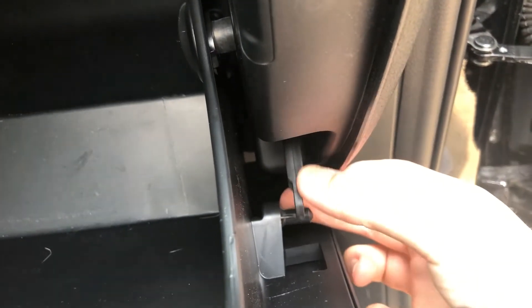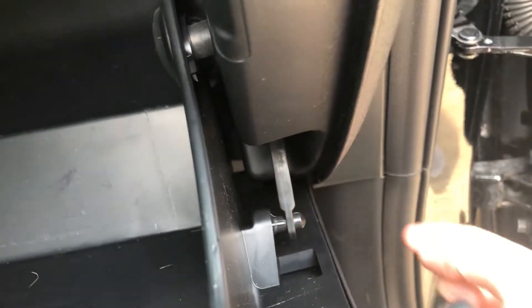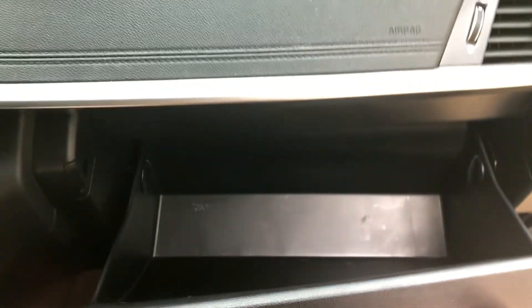For the very last thing, we've got to make sure that we re-secure our arm to this little pin right here. And that is it. I hope I helped save you guys some money. Thanks so much for stopping by, and I'll see you in the next video.